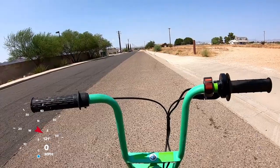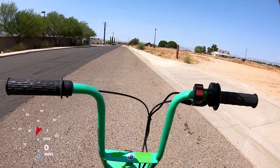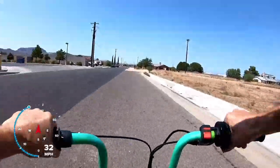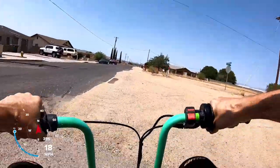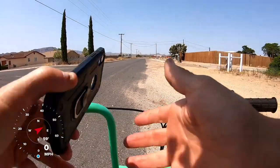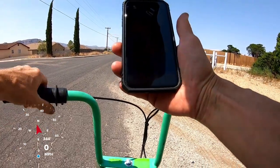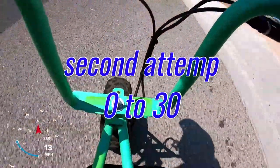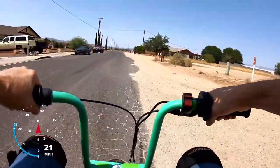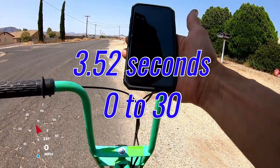0 to 30 with the Juggernaut torque converter — I can already tell I can't get on it all the way from the beginning; it does wheelies. It did zero to 30 in three and a half seconds. I mean, it bumped more than a second off, and I'm not even getting on it all the way. Second run did it in 3.52 — almost exactly the same, three and a half seconds.